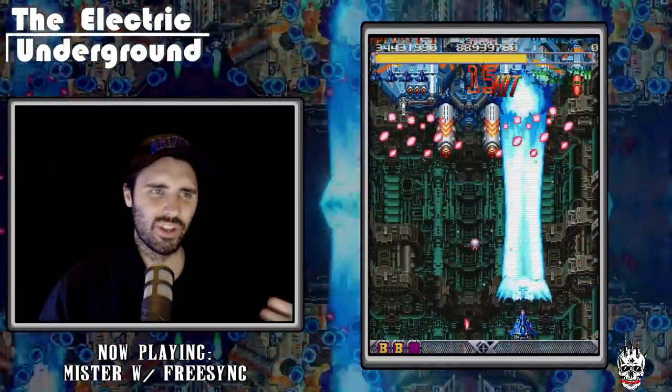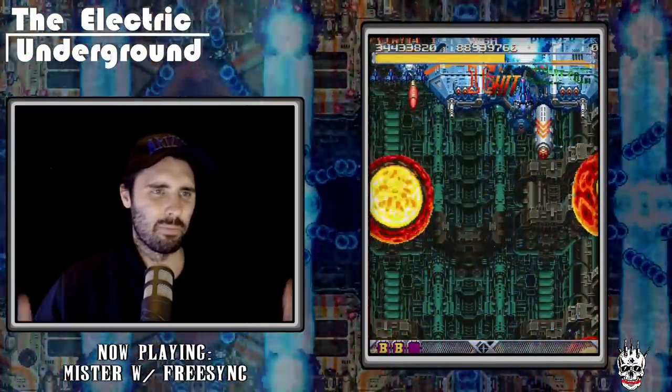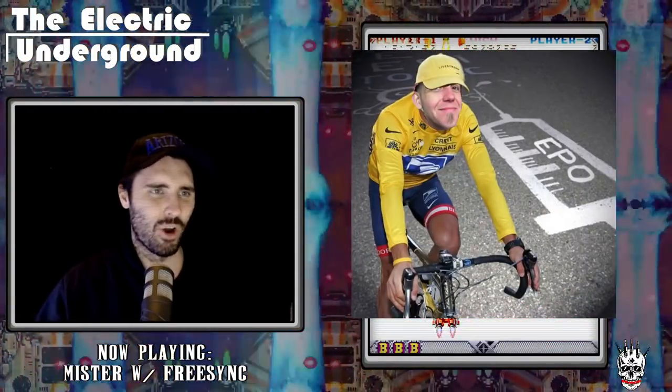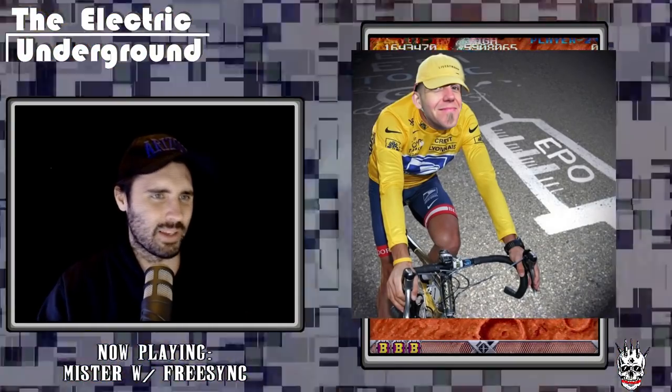I am shocked, I am astounded, I am blown away by how much progress has been made over the past month — to the point where it is a little bit suspicious. Maybe we need to get some Lance Armstrong blood doping testing going on this guy, because how did he go so far so quickly? EPO must have been involved.